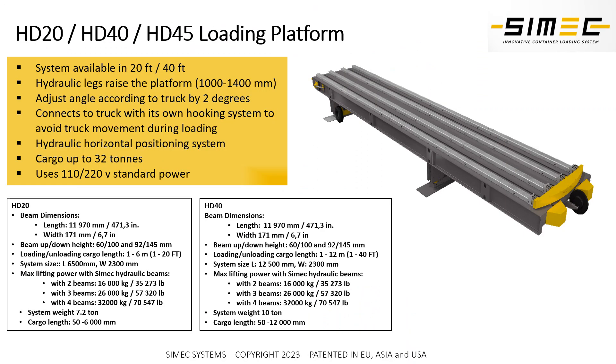You can buy our HD loading platform according to the size of truck you are using. It comes in 20 feet, 40 feet, and 45 feet lengths, and it uses standard 110-220V power.